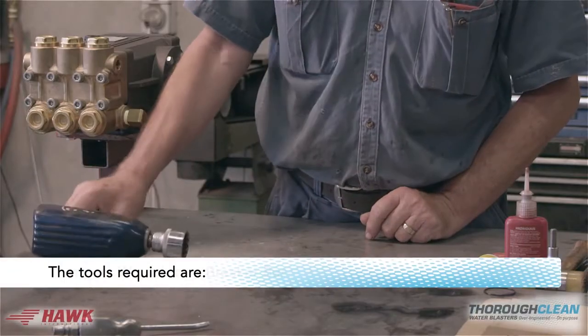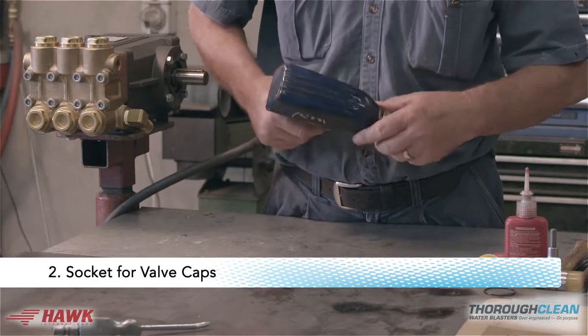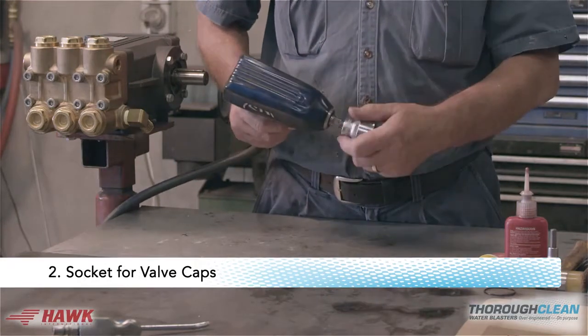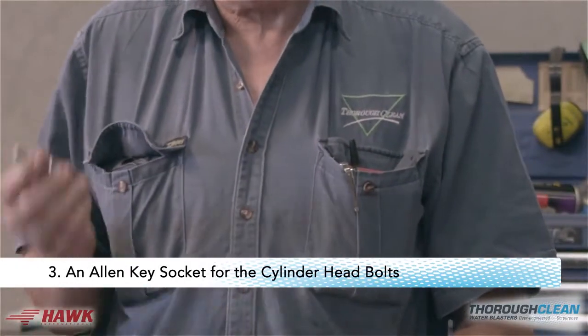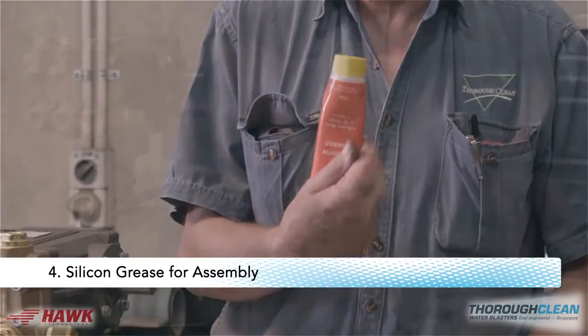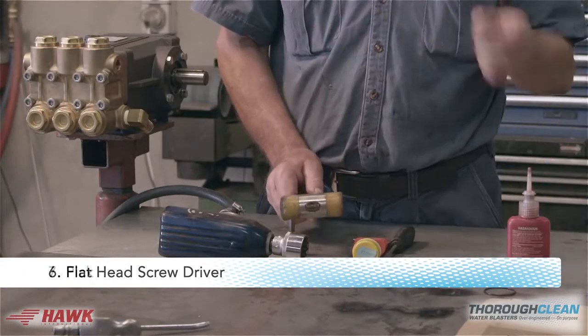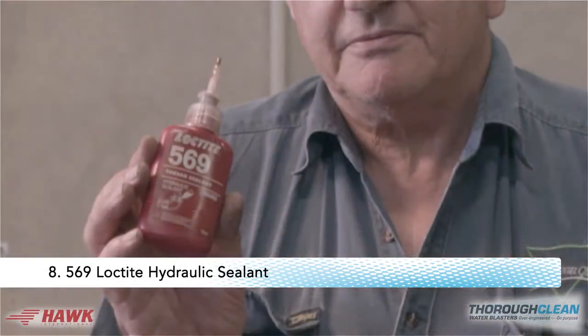The tools you will require: 1. An impact wrench or breaker bar. 2. A socket for the valve caps. 3. An allen key socket for the cylinder head bolts. 4. Silicone grease for assembly. 5. A soft mallet, flat head screwdriver and a pick. 6. 569 Loctite hydraulic sealant.